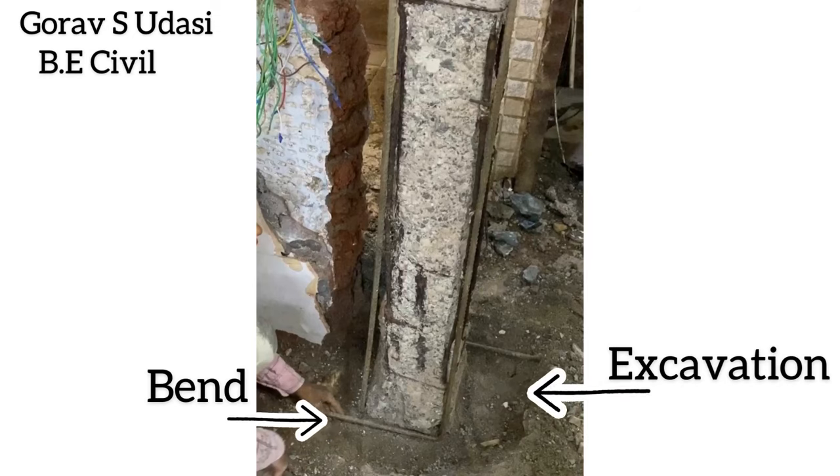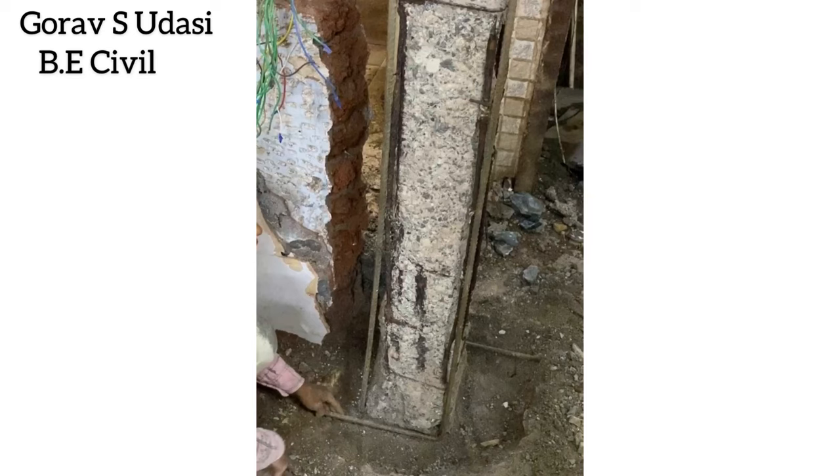Excavation below the flooring level is a very important step which is skipped by most people while doing jacketing.